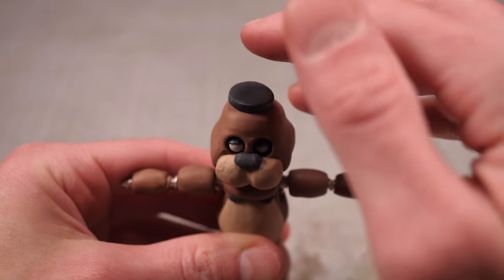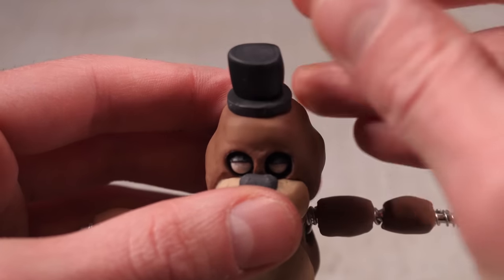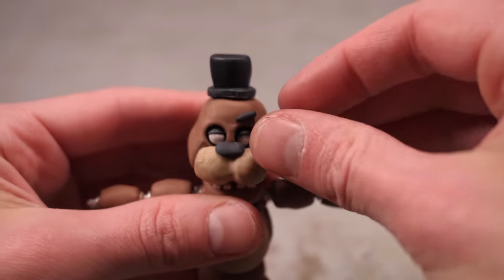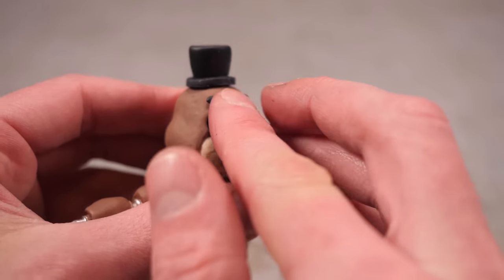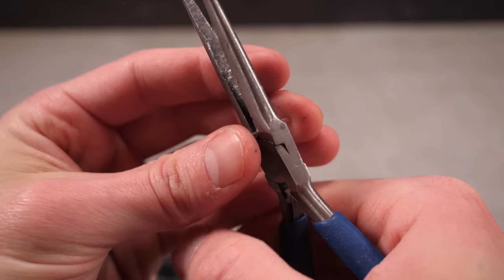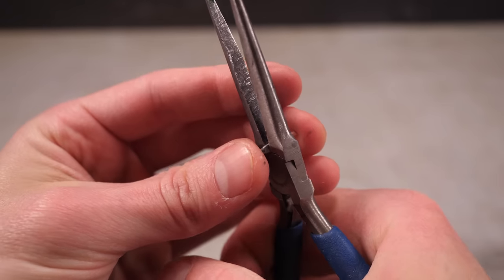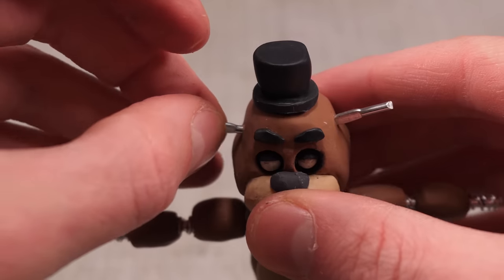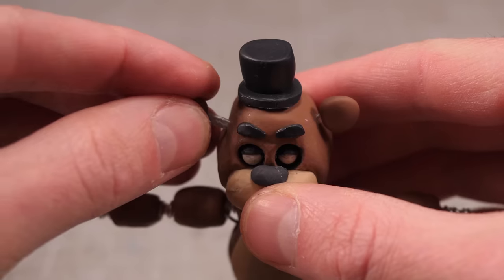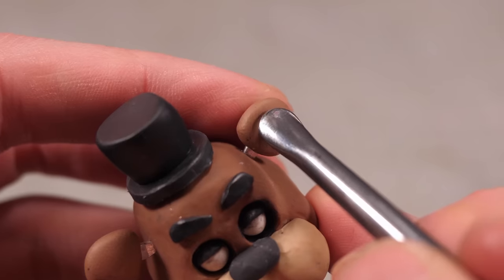Then a little black coin pressed onto the top of his head, followed by a slightly tapered black tube, will be his dapper top hat. I can stick some little black worms above his eyes for eyebrows before getting onto making his ears. I'll crimp a thick length of armature wire with my pliers to flatten the metal, then stick them into some pre-drilled holes in the sides of his head, snip them to size, and attach some little lumps of brown clay which, once textured, will be his ears.